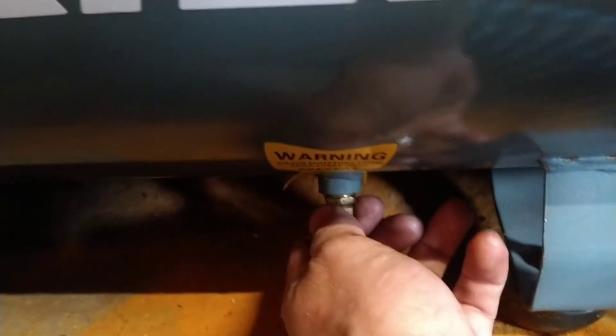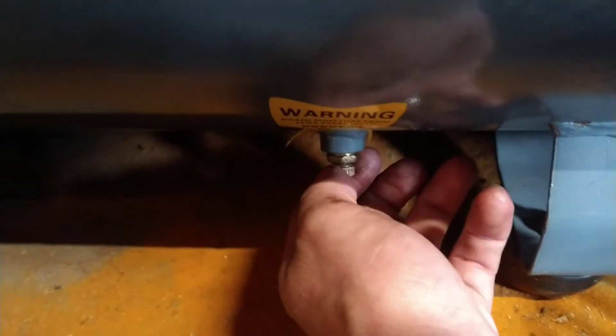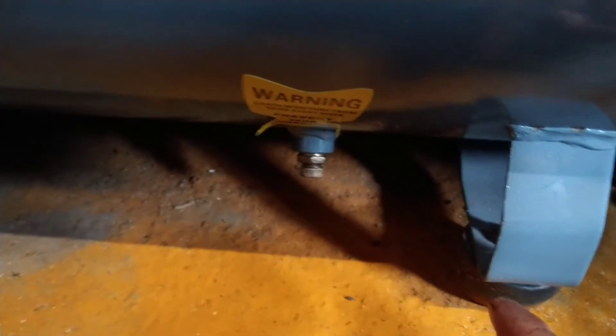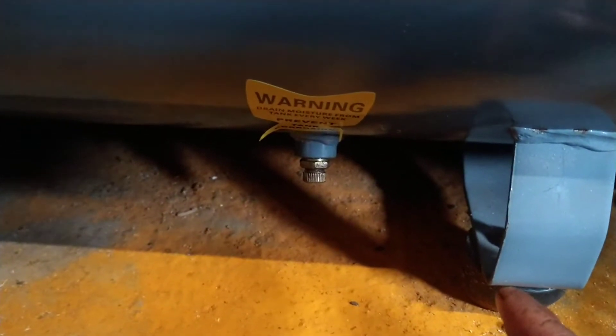Now you dump that and you've got a little bleed valve on the bottom here, a little brass one. It's finger tight. I'll take this out now and that'll just blast out. Don't wind it out fully — let it bleed out — because if you do, it'll fall out like a bloody bullet and you'll not be able to find it again.